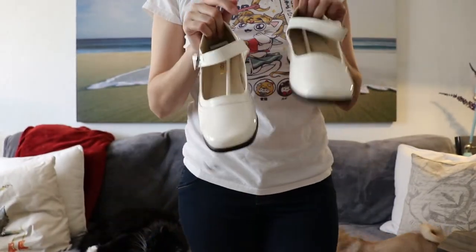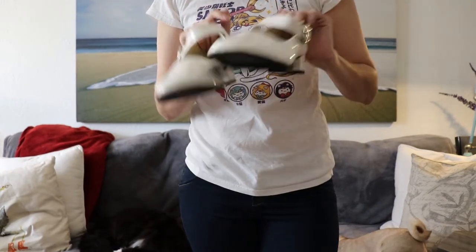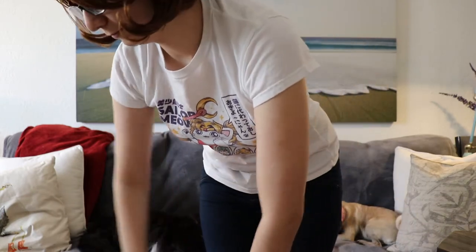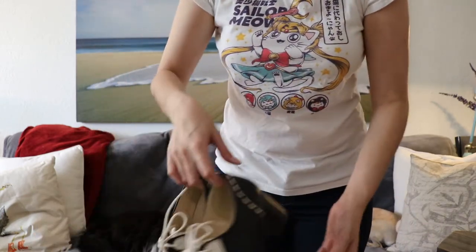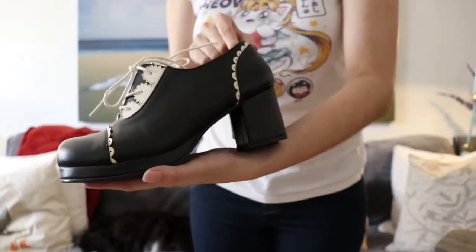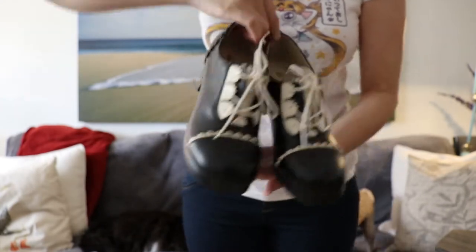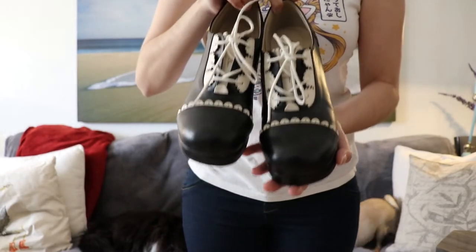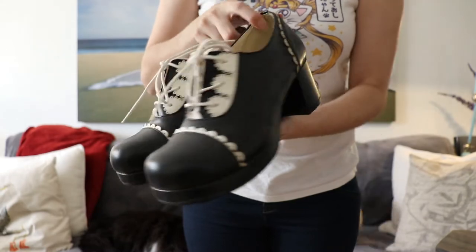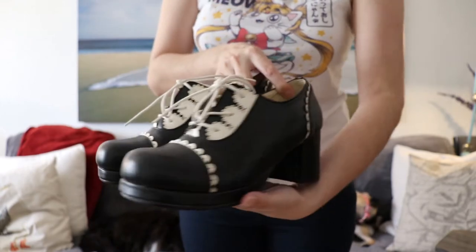I got these in a 23.5 and they did fit a little bit snug, so I used a hair dryer to loosen them and they fit better now. The shoes that caused the issue were these right here, which I had actually wanted in brown, but they didn't have it in brown in my size, so I got the black ones. I did the same thing with the hair dryer and they fit me perfectly now.